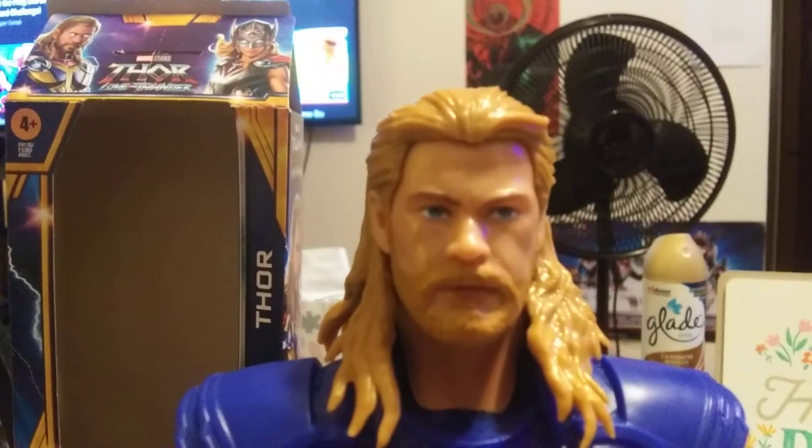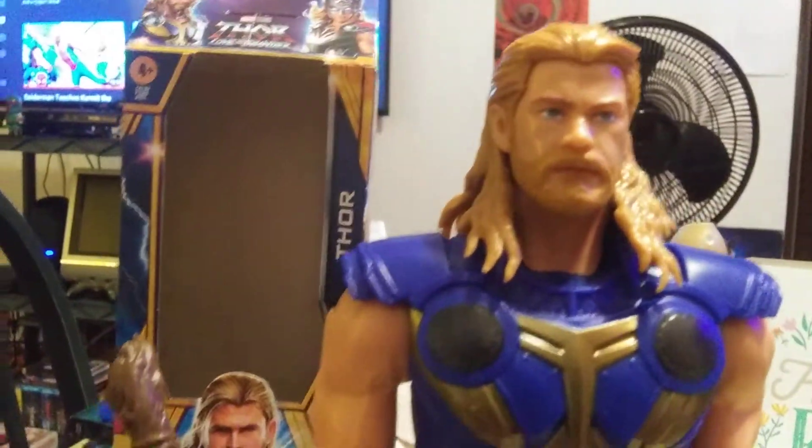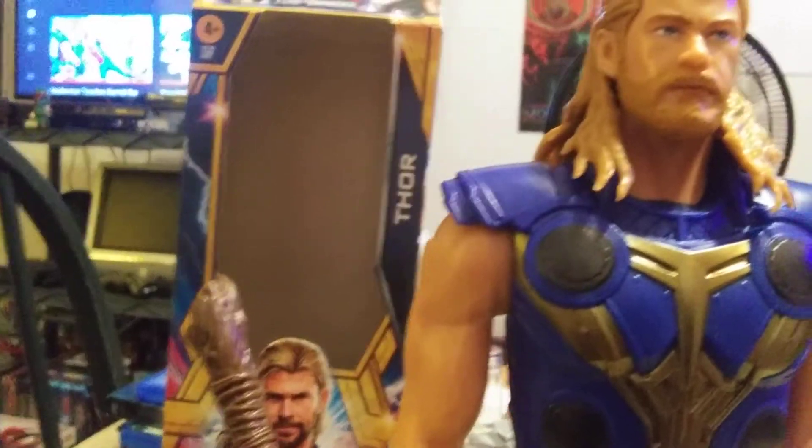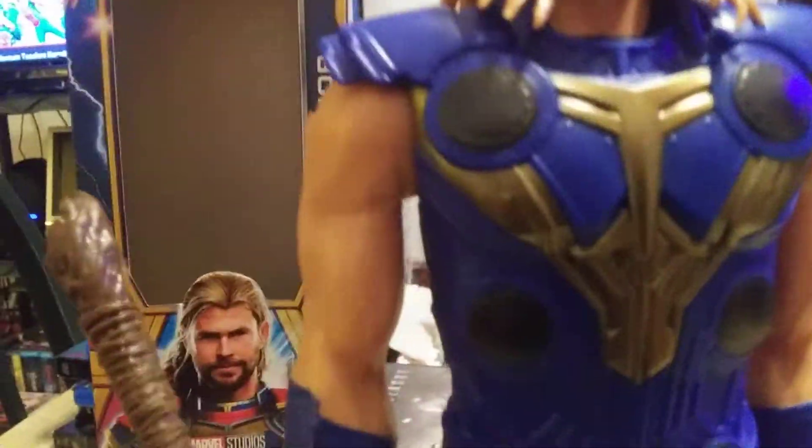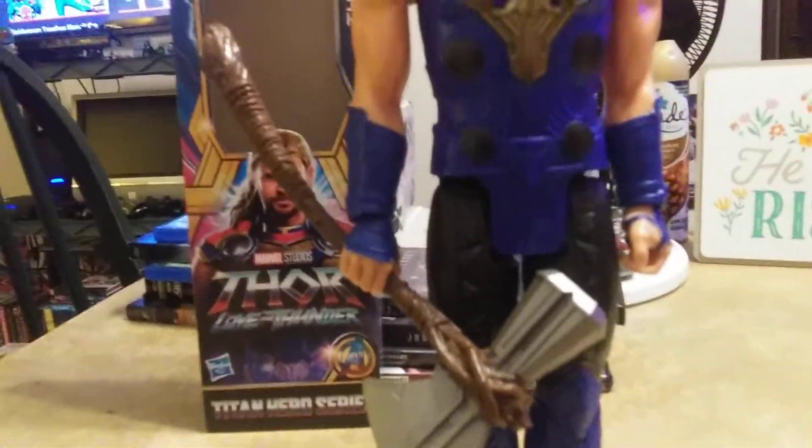Let's look at the figure here. I love the head sculpt — it's pretty cool. A couple of complaints though: where's the scar? Thor is supposed to have a scar, and this eye here should be green because of the robotic eye. I really love the blue that's going on here and the gold accent.